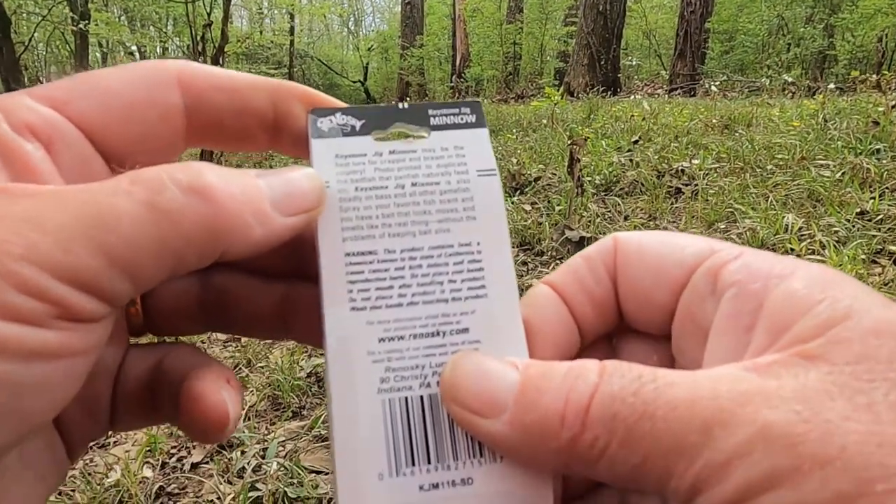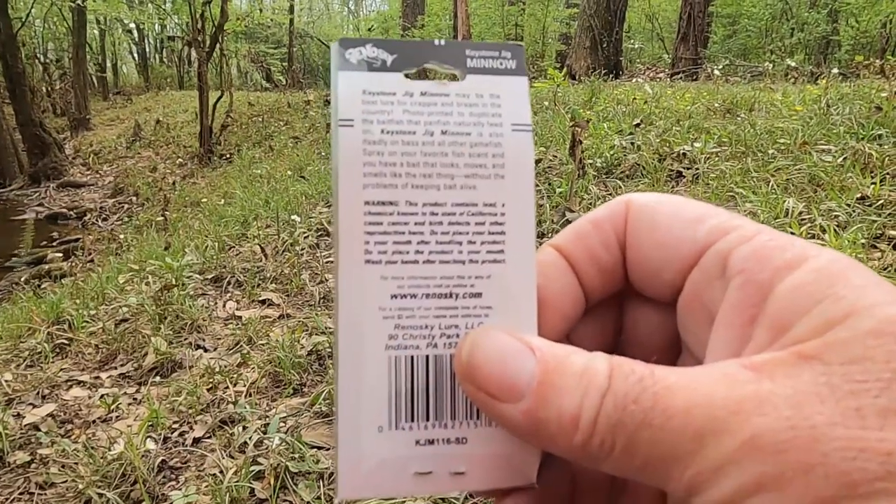Keystone jig, man. This swamp right here — I ain't fished it since I was a kid, and that's probably been 50 years ago. When I was a kid I used to walk down here — I don't live very far from here — and I'd fish this swamp right here. It's just a backwater coming off the river. Back when I was a kid, the first big bass I ever caught was in this place right here.